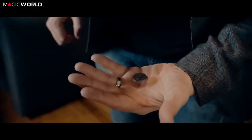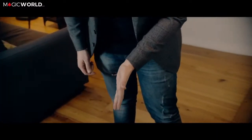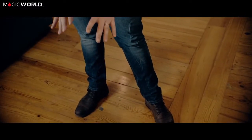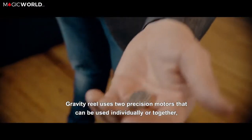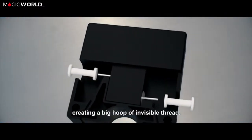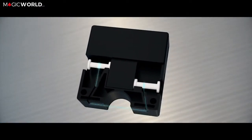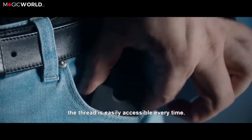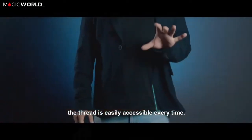Let's see if there's anything else worth watching in the trailer before I show you this firsthand and play around with the gimmicks a little. You can do all these kinds of things — the Gravity Reel uses two precision motors. You get two motors, two separate units, so if one breaks you can use the other, unless you use it in the loop system.